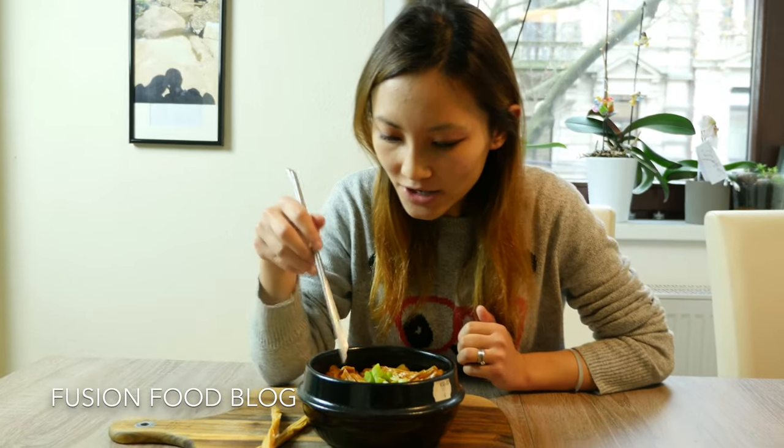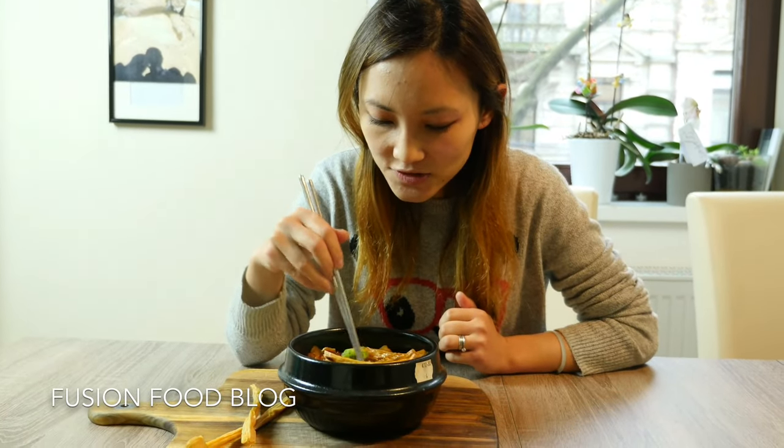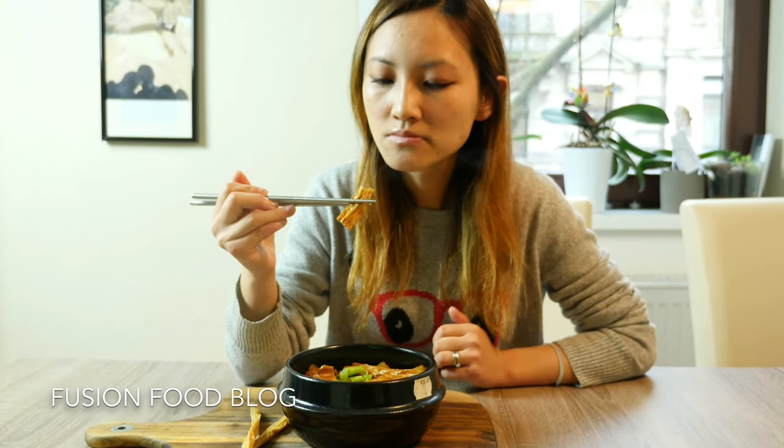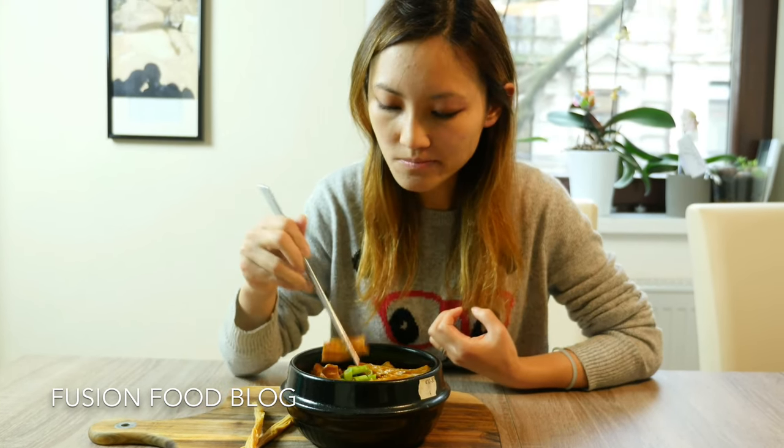Here is my pork belly cooked with dried bean curd, or you can call it dried tofu. Let's give it a try. You can see the sauce is reduced and our bean curd is really chewy but soft. I like the chewy, tiny bit crunchy texture, and it's soaked in the soy sauce.